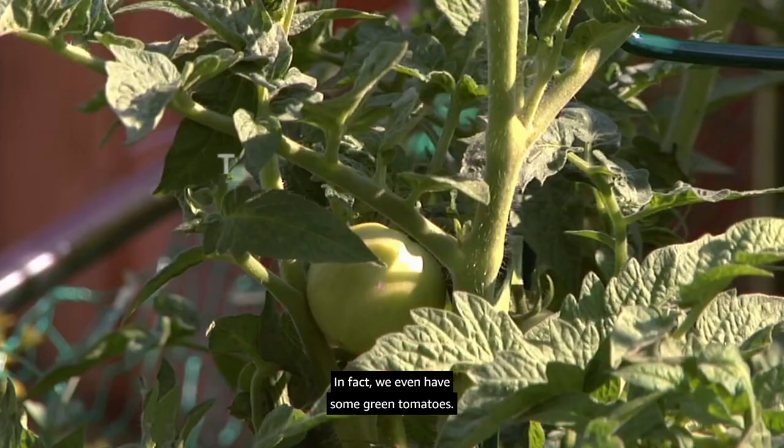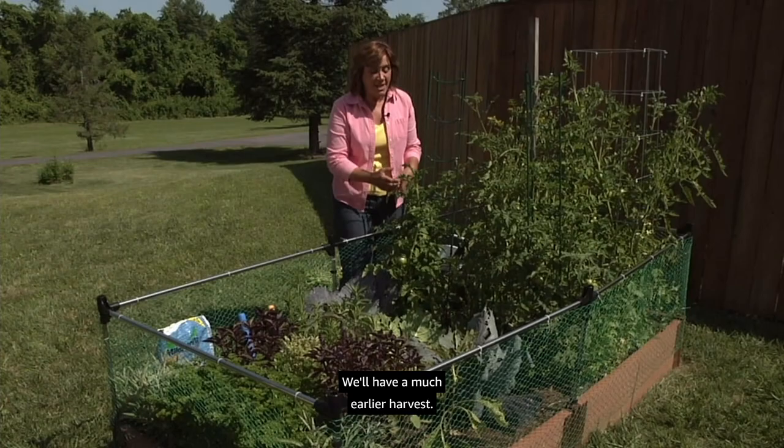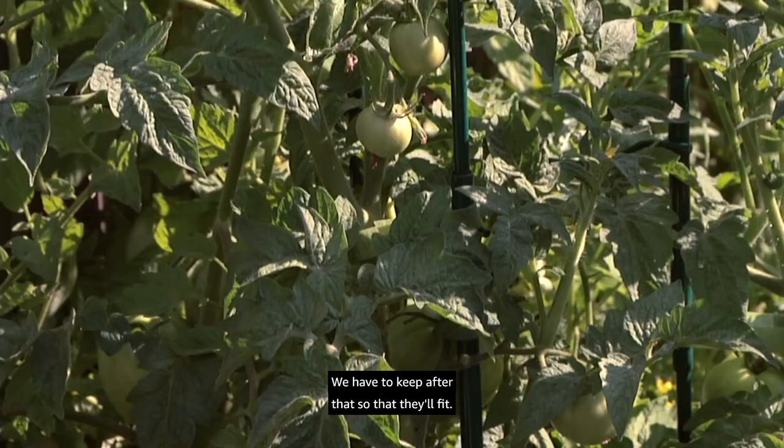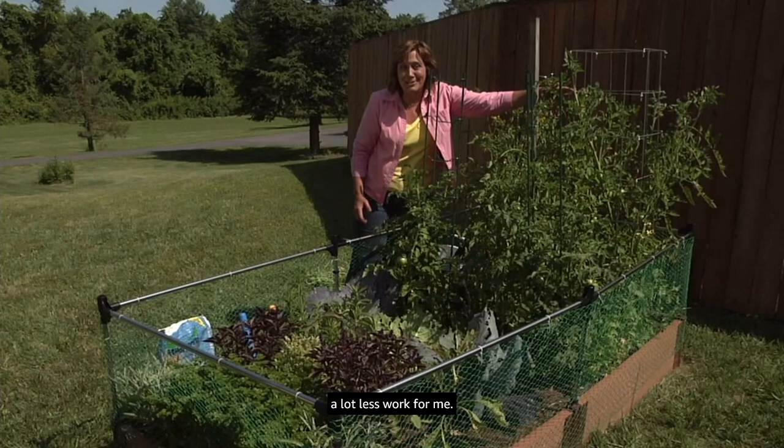Our tomatoes have really taken off — we even have some green tomatoes covering the plants. Covering them early in the season with floating row covers and season-extending fabrics has really paid off; we'll have a much earlier harvest. The ones on the ladder and stake need a little more pruning to keep them in bounds. That's why I like the towered version — I just push those branches in as needed, a lot less work.